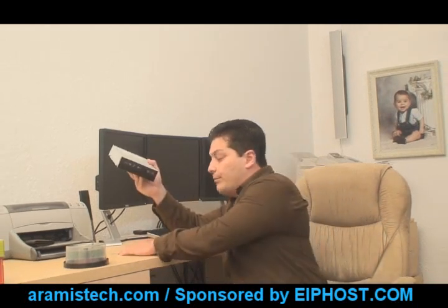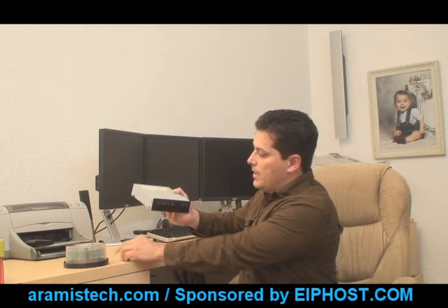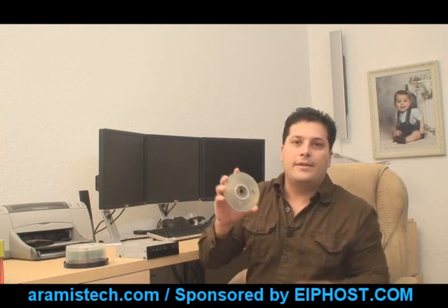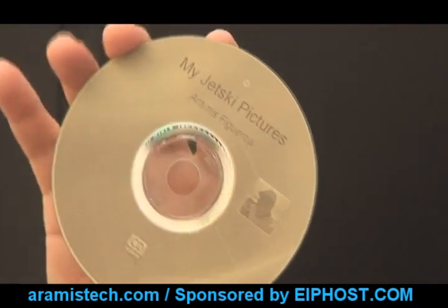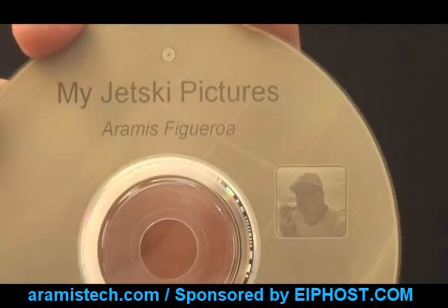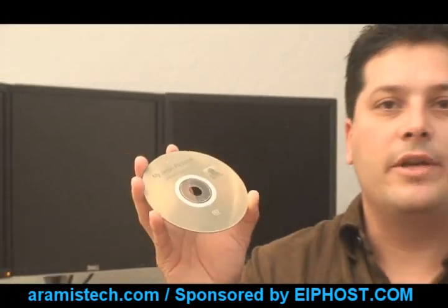Now let me show you something real quick about burning the CDs. I'm going to show you a LightScribe CD that's been burned already and what the label looks like. It's kind of a grayish color — it's black and white, not color itself. But it does look really neat and very professional for any presentation, and gives a really good impression when you give this to a customer, a friend, or just for yourself.